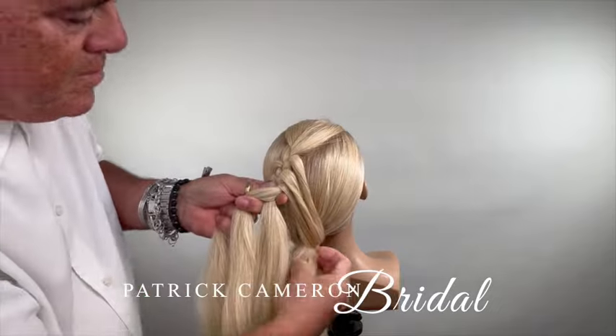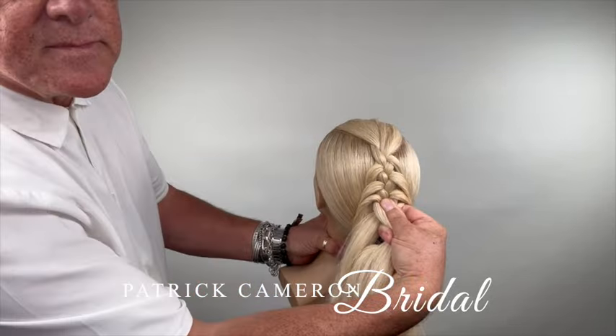Now, the concept's easy, but it's all the little details that I use to finish it and position it that you might want to learn.